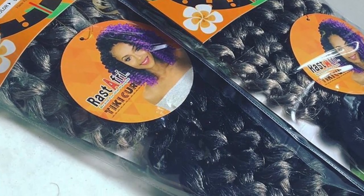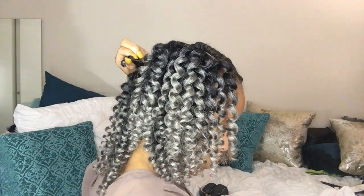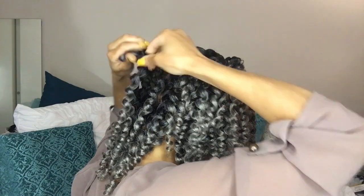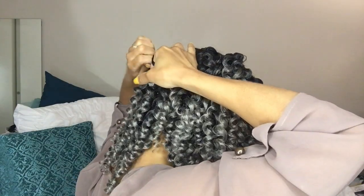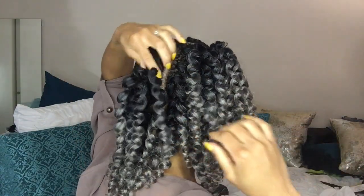I'm using the Rasta Free Tiki Curl in an ombre gray. I'm going to take one of the fat loops and just crochet it in. Because my hair is so thick, I am not going through the entire braid on certain braids — I'm actually going through half of the braid, and I am brick-laying the hair so that it covers the entire braid.